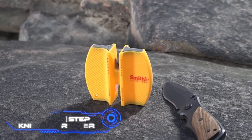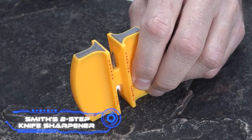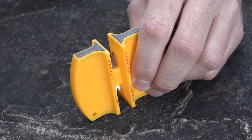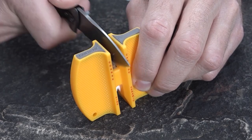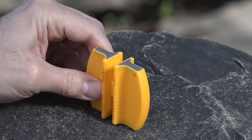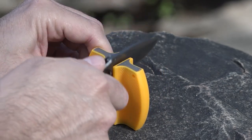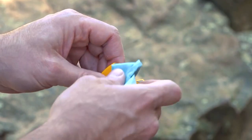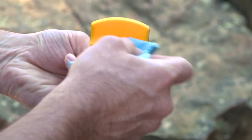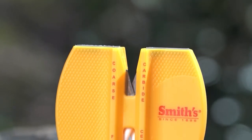Smith's Two-Step Knife Sharpener keeps your knives sharp and lets you sharpen them wherever you want. It includes two diamond rods for sharpening and two ceramic rods for honing. Preset sharpening angles of 15, 20, and 25 degrees let you work with a wide range of knives. Stability comes from non-slip rubber feet and a textured top. A lanyard hole makes storage easy. The price is $18.